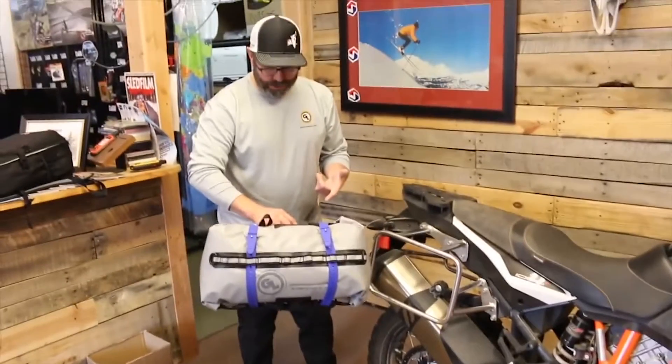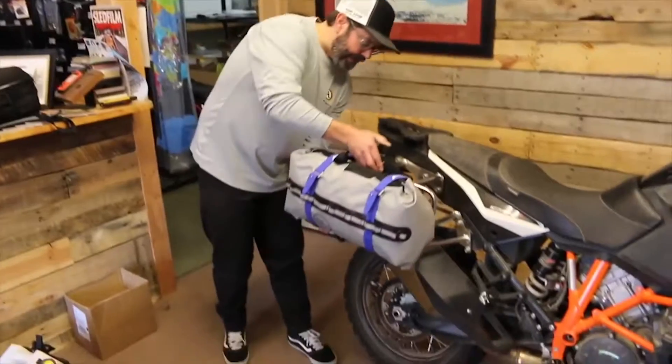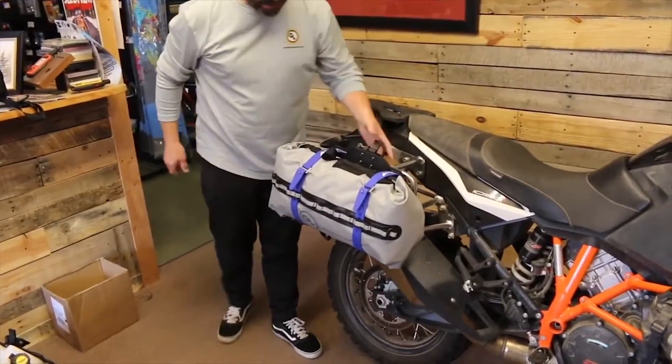Or how about a Rogue dry bag with a couple of Pronghorn straps. Quick mount, quick release.